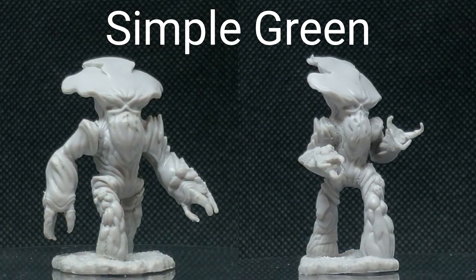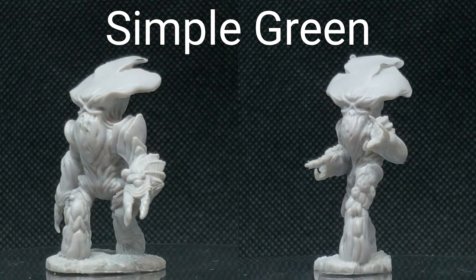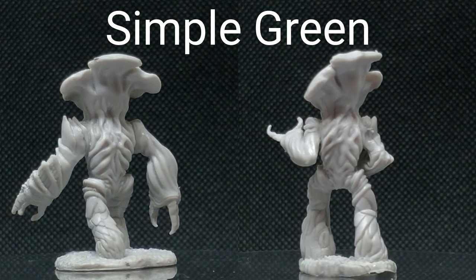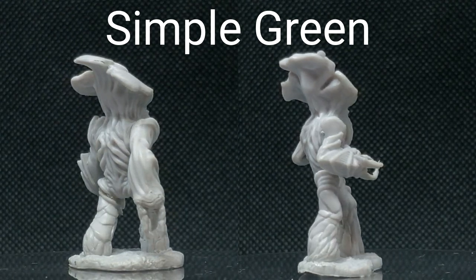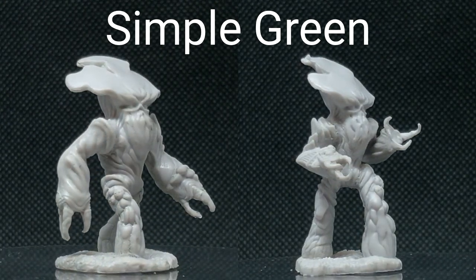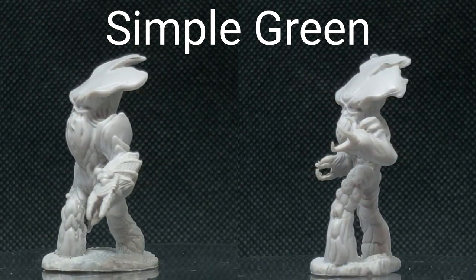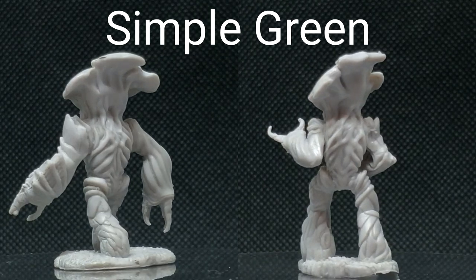Now we're going to show the results of Simple Green. As you can see, I was able to remove all of the paint by brushing — that required about five or so minutes of brushing after having let it soak, which is honestly a little bit better than I normally get with Simple Green. And on the right, using Simple Green plus the ultrasonic cleaner, we were able to get all the details cleaned out in a little bit less time. The left-hand one with brushing required like five to ten minutes of hard brushing; the one on the right only required a couple minutes.